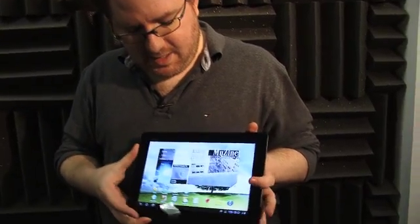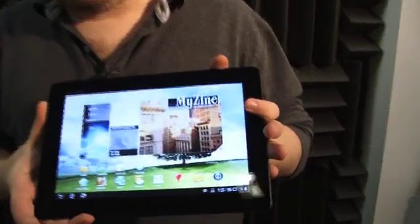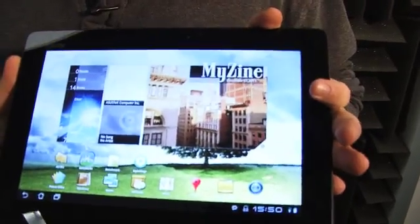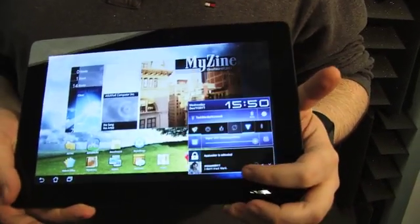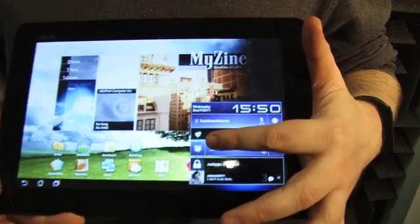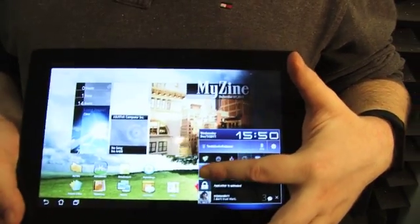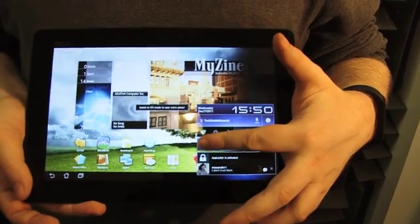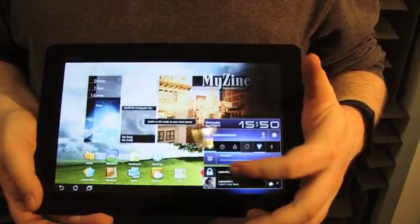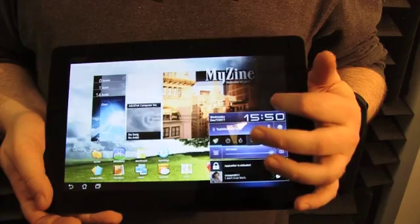The system is one of the brightest we've seen because it has a 600-nit display. Tapping on the settings here, we can actually set this to Super IPS Plus, which is 600 nits for outdoor reading, or tap it off at 300 nits. Either way, it's one of the brightest we've seen, with really wide viewing angles.